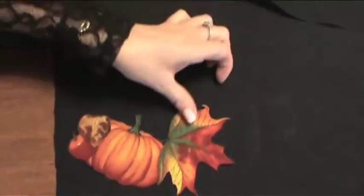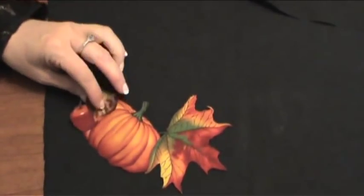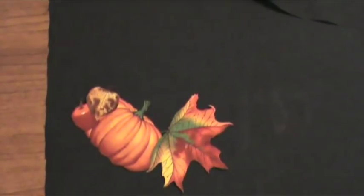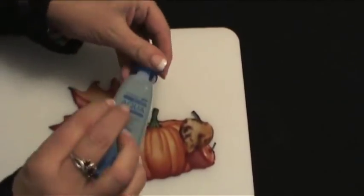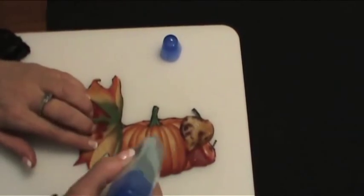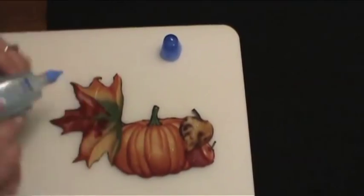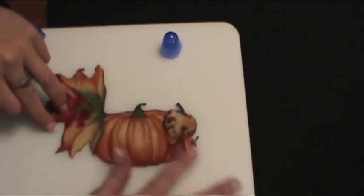Take your appliqué and start thinking about where you might want to place it on your napkin. I want to make it secure to the fabric so I'm going to use just this little board here to prevent me from getting glue on the actual napkin. This is a great tool that I like to use — it's a scrapbooking glue. Kind of dab it on to the back of whatever fabric I want to sew down and then I can actually spread it out with my finger like this.